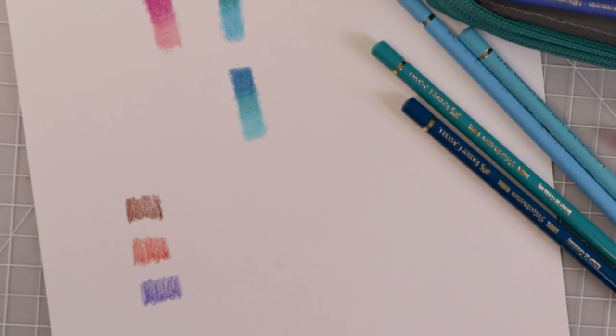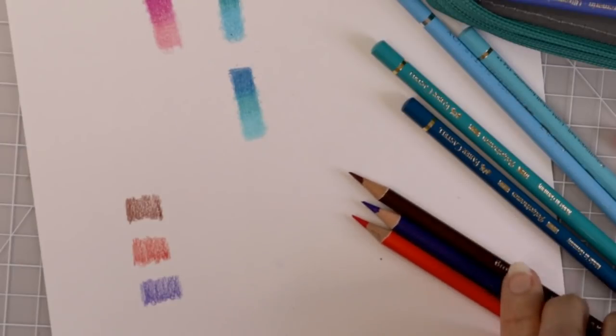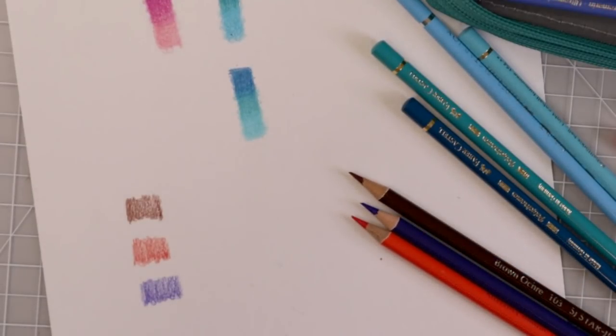I'm kind of in shock. I'm definitely going to have a link down in the description box below if y'all are interested in getting these pencils for yourself. If you are looking for a dupe of the Polychromos, then these actually might be it. I am going to play around with these off camera a little bit more and see what I come up with.